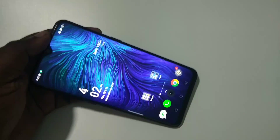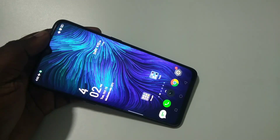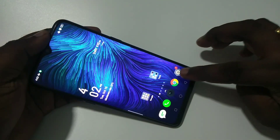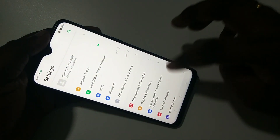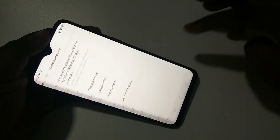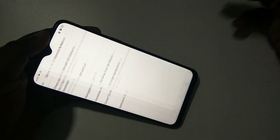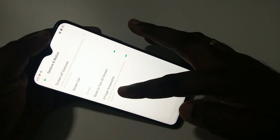This video shows how to enable three finger screenshot. Go to Settings, tap on Convenience Aid, then tap on Gesture and Motion. Here you can see the three finger screenshot option.